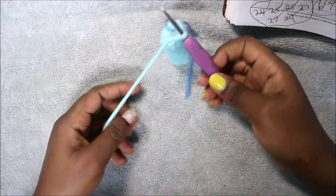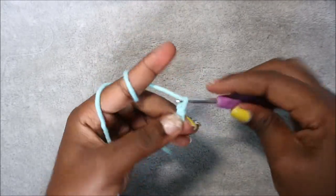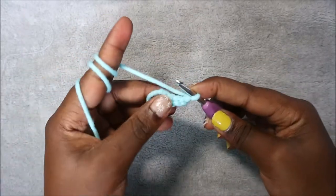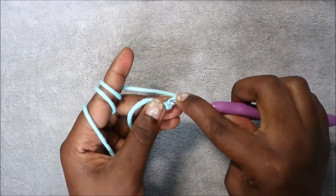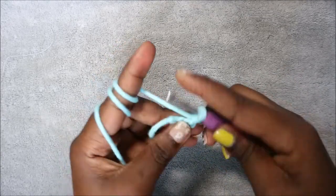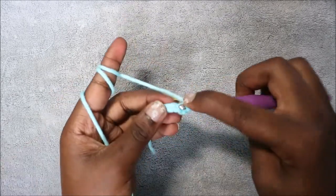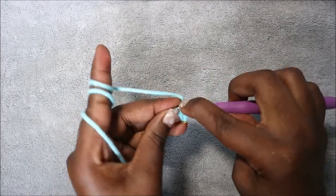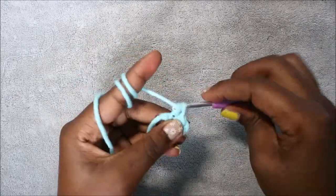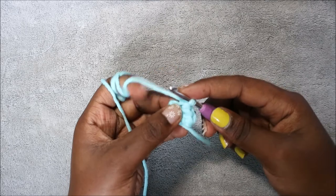For the leg we're going to start with a chain five: one, two, three, four, five. Starting from the second chain from the hook we're going to do single crochet in the next three stitches. Then in the last chain we're going to do three single crochet in the same chain.